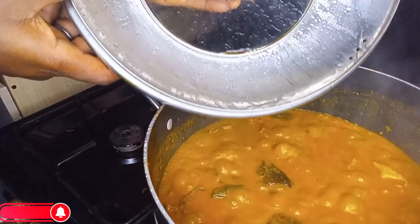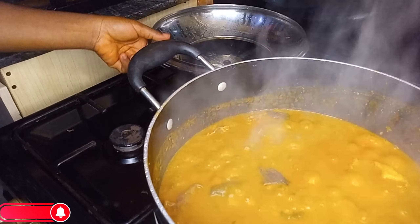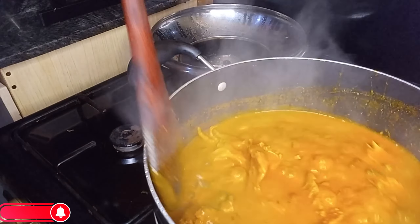Wow — as you can see, the cocoyam has completely dissolved in the pot. Give it a stir.